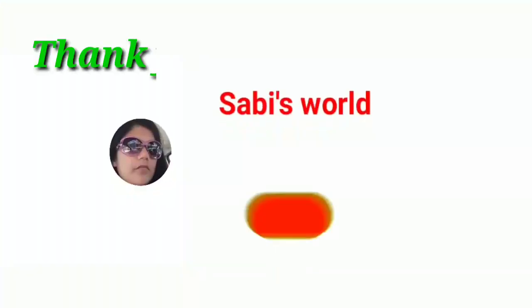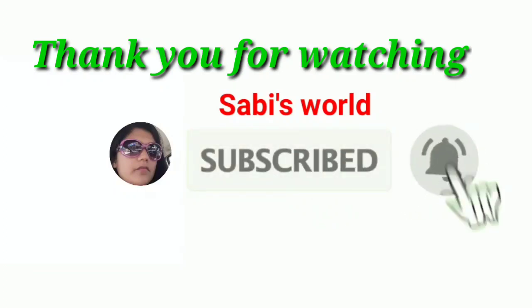Please come up and like this video. Welcome to my channel. On the next video — Bye bye, take care. Thank you.